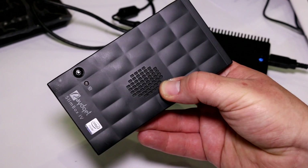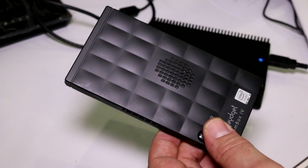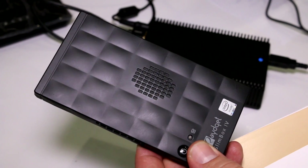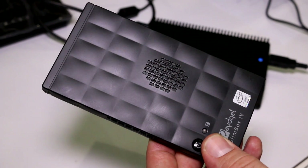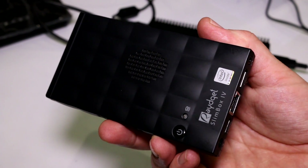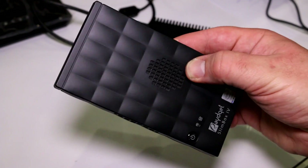You can buy this as a bare-bone when they come to market, throw in your own SSD and RAM, and end up with a pretty powerful PC. Looking at the spec sheet, you get an Intel Core i3 4010U, the i5 4500U, or the Core i7 4600, ranging from 1.7 GHz on the 4010 up to 2.1 GHz standard on the 4600, with turbo boost reaching up to 3.3 GHz.